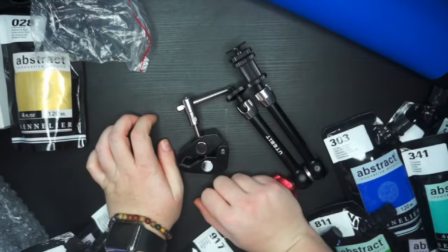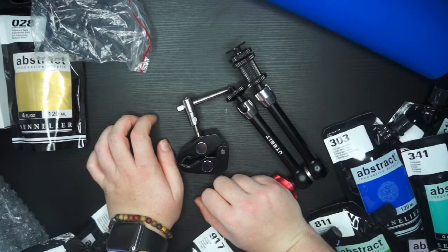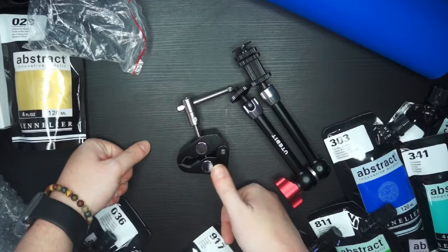That's everything. I hope you've enjoyed this — I absolutely love spending money on art supplies and probably should stop for a while, so hopefully you won't see a haul for a little while, but no promises. Thank you very much for watching, give this video a thumbs up if you enjoyed it, and comment if you've used any of these supplies and let me know what they're like. I'll see you in the next video, bye!